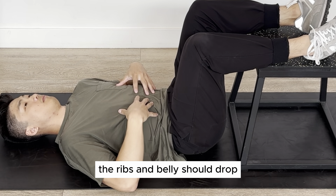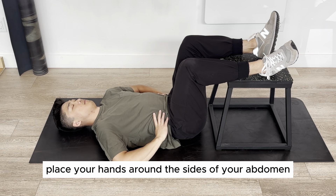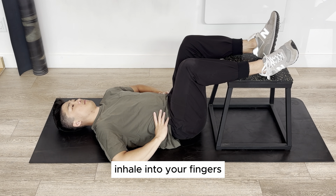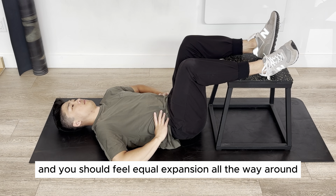As you breathe out, the ribs and belly should drop. Place your hands around the sides of your abdomen and your thumbs into your back. Inhale into your fingers and you should feel equal expansion all the way around.